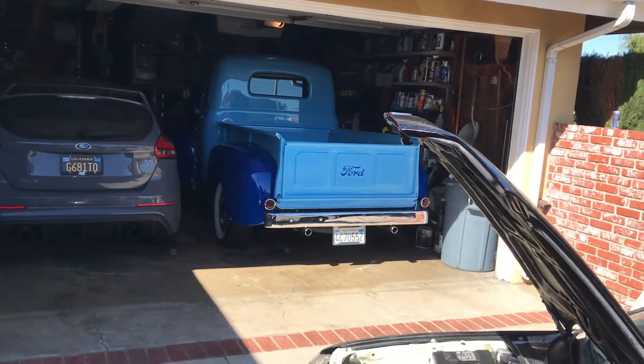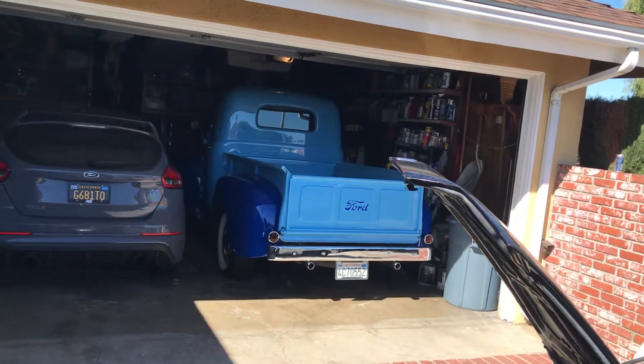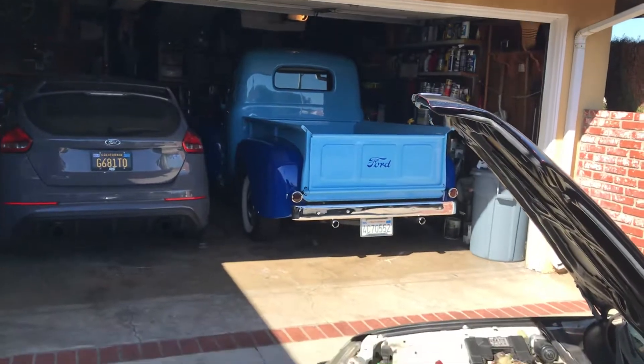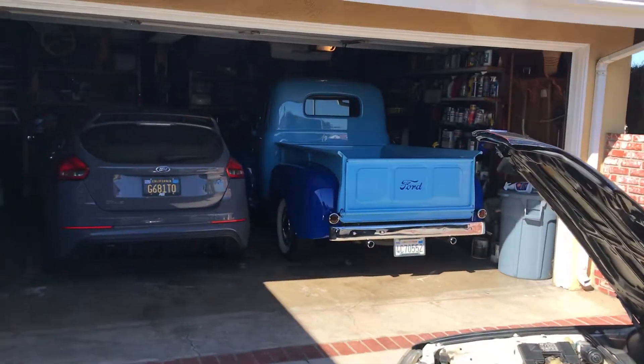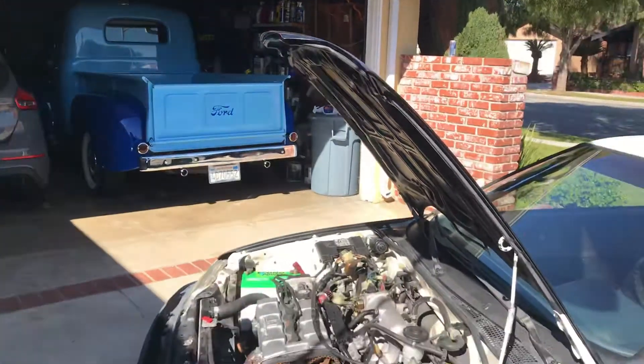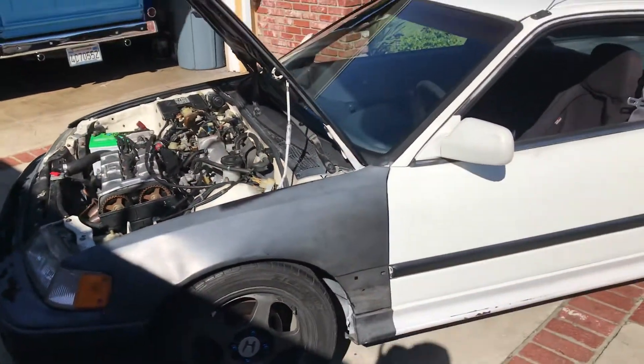The '49 Ford truck — it's been about 12 years working on it. It runs, everything's good, it's just still a little work in progress. But this is my new toy right here, the 1989 Honda CRX, and I can't wait to have some fun in it.